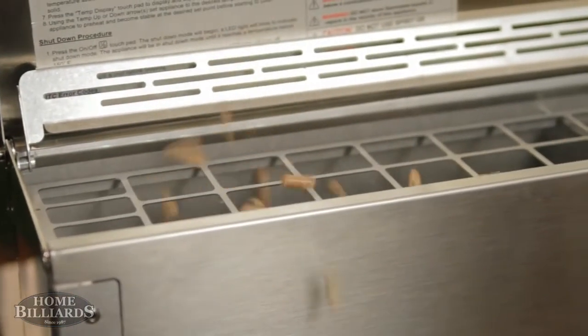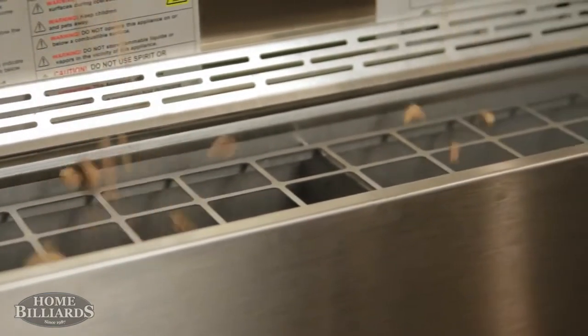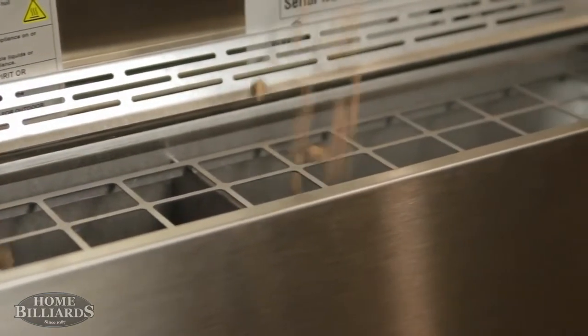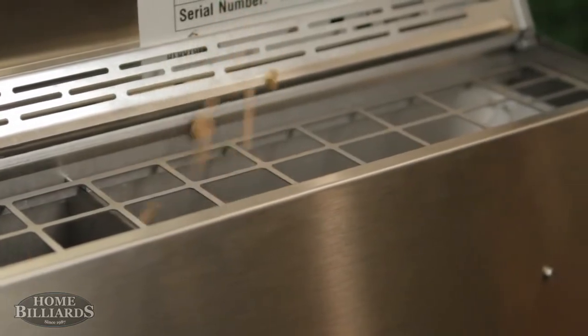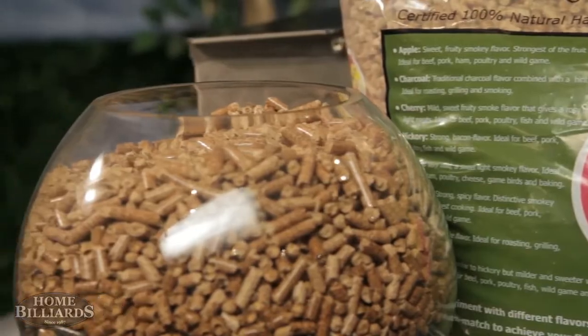The pellet hopper is located in the back of the grill and holds 18 pounds of pellets. The hopper is split to hold nine pounds of pellets on each side, mixing equally your two favorite types of pellets for great flavor. Maple and apple pellets for apple pie — better make two.